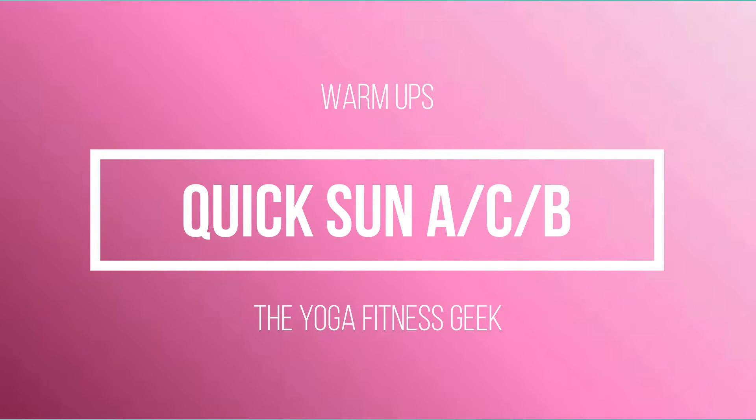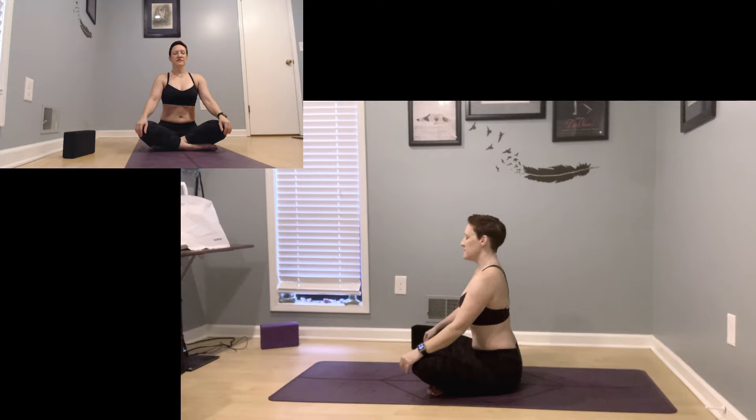Sun salutations warm up. Begin in a comfortable cross-legged seat, letting the backs of your wrists rest against your knees, long spine, and begin to build ujjayi breath, breathing in and out through your nose, lips sealed.